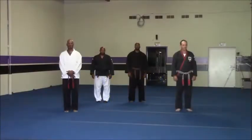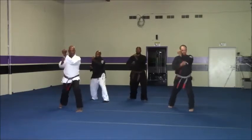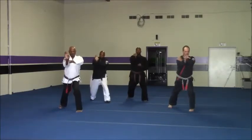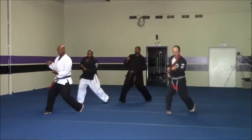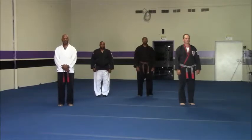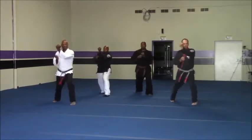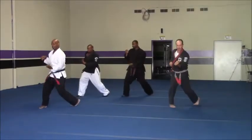Learn the numbers. It's 1, 2, 3, 4, 5, 6. 1, 2, 3, 4, 5, 6. 1, 2, 3, 4, 5, 6.